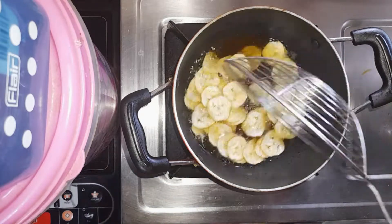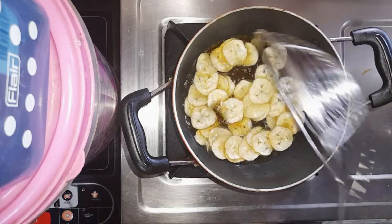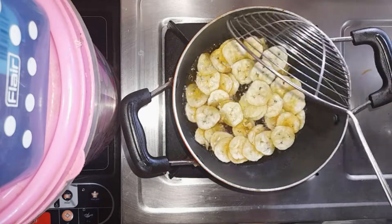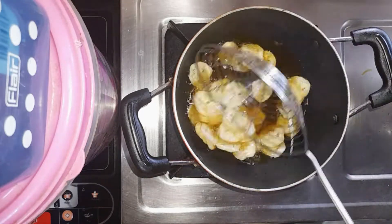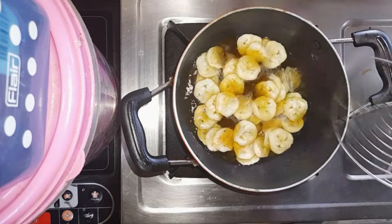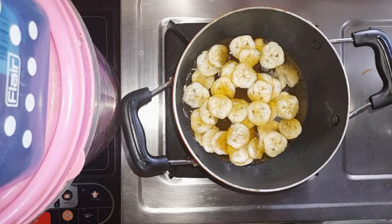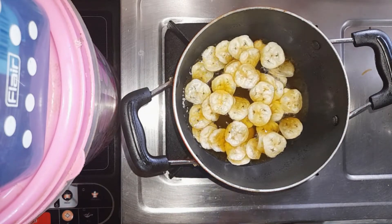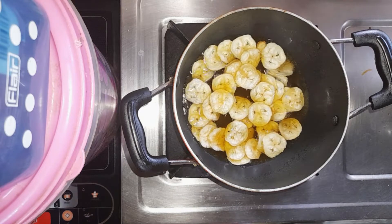If you like, please comment and subscribe. If you like the video, please like, comment, and subscribe to the channel. I have a common brown color — a golden brown color.